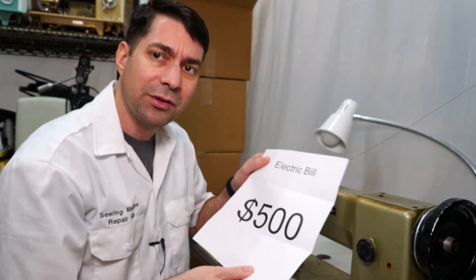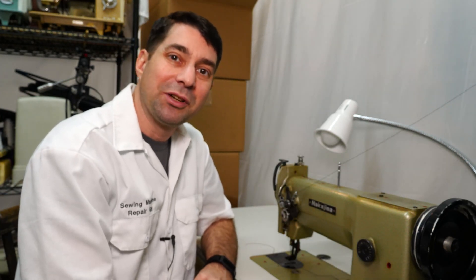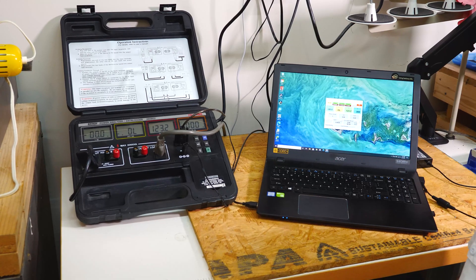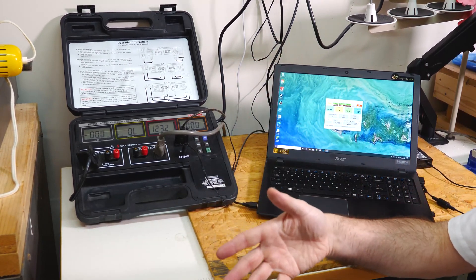Have you ever opened up your electric bill and found that that sewing machine you've been running all month has cost you a lot of money? We're going to find out just how much electricity you save by having a servo motor installed instead of a clutch motor. Here's where we have our data logger hooked up to our sewing machine with the clutch motor installed.